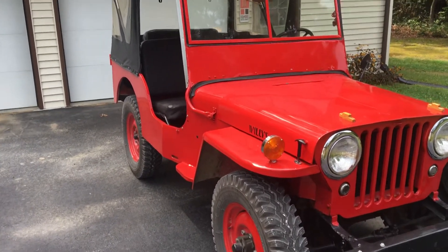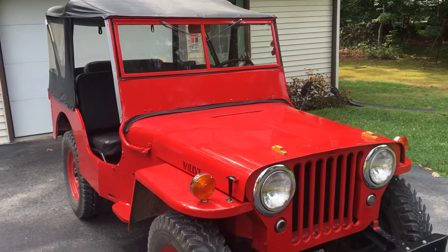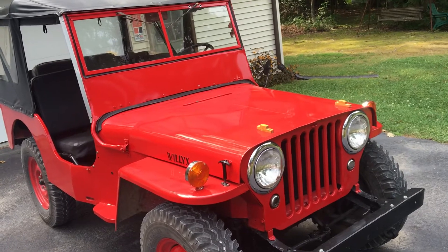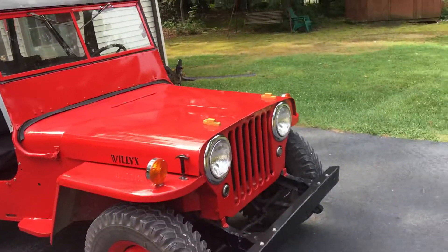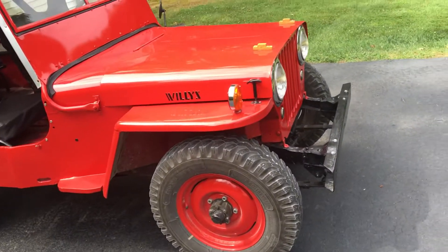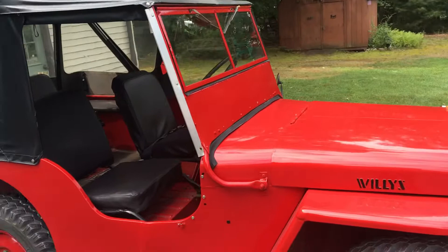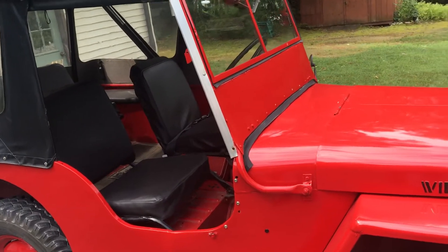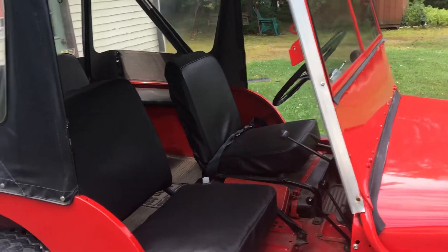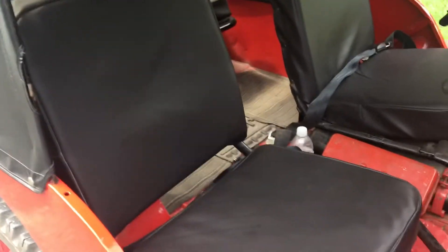I want to make a little video here about my 1947 Willys CJ2A. I've owned this thing for a long time. It's been a work in progress — it's not perfect, but it's a great driver, runs wonderful. A good friend of mine who has since passed away rebuilt the engine for me and did a fantastic job. My wife made the seat covers for it.